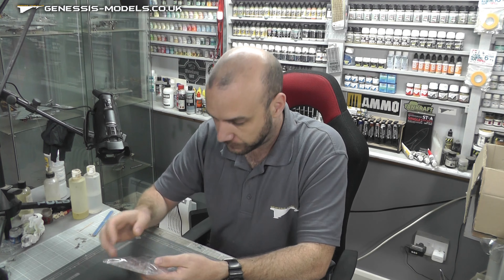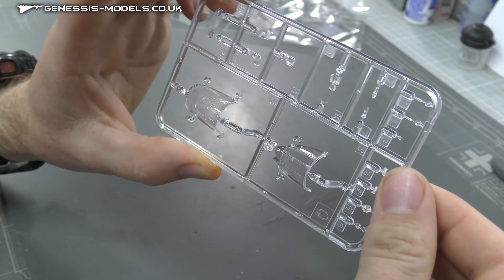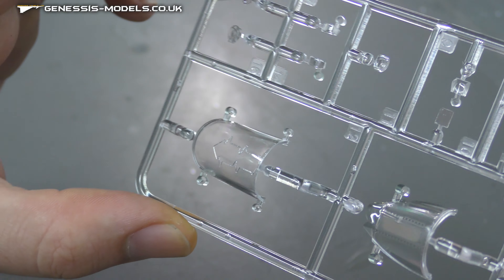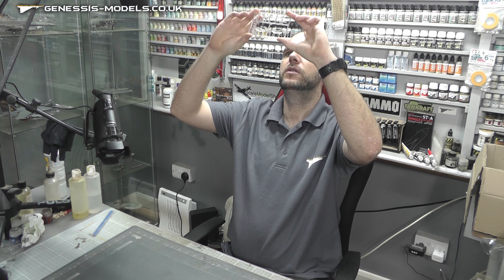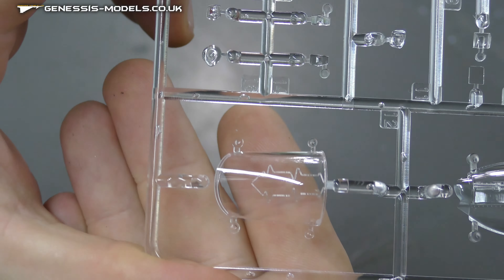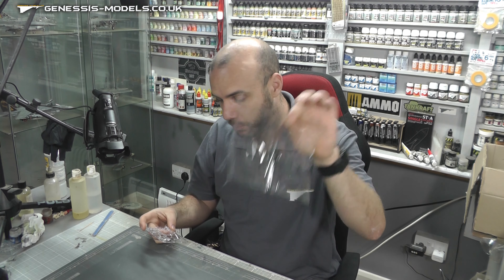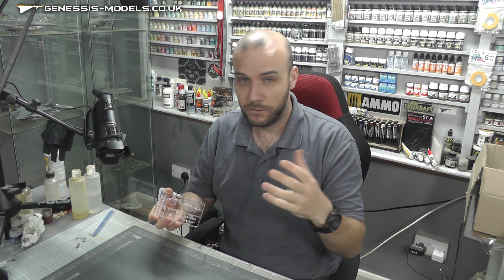Then we have the clear parts. Looking at them straight away, they are looking pretty damn good — real nice and shiny. You can see those detonation cords on the canopy, and even recessed rivets to give you some detail in and around it. Holding it up to the light though, I am seeing some tiny little scuffs — looks like it's from a bit of rubbing in the box and packaging. Even though they are separately bagged, it does look like they've had a little bit of a scuff, but only minor — you can easily buff them out with compounds or sanding sticks.